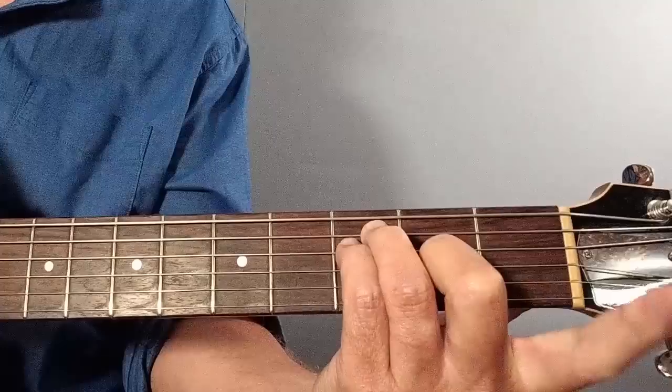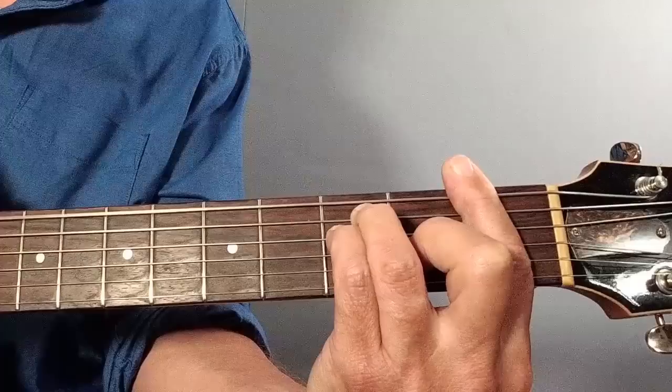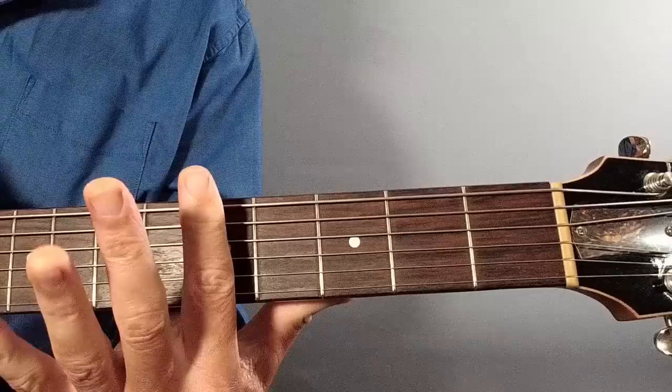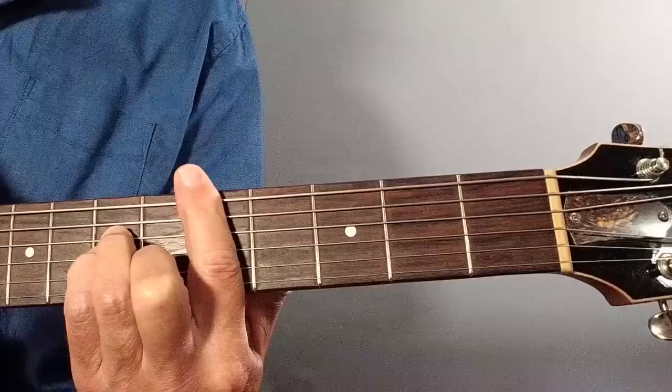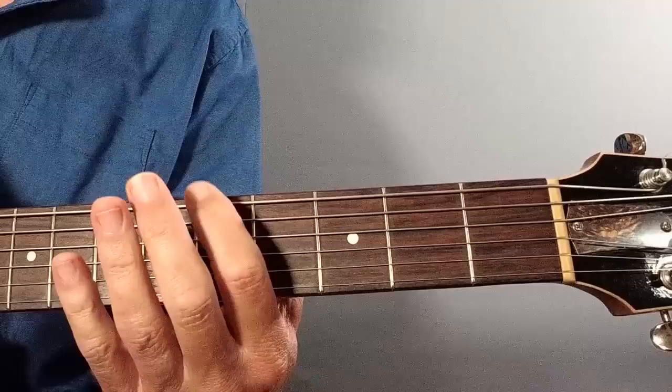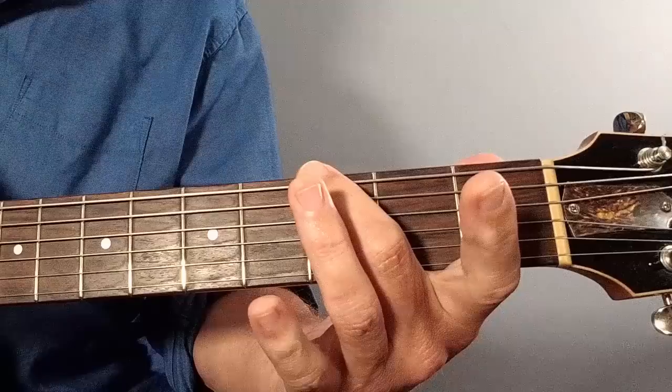We start with the F chord - that's an ordinary E-shaped bar chord with a bar at fret 1. Then we're up to D minor here at the 5th fret, so bar at the 5th fret with an A minor shape. On this chord, most of the time I can hear the bass playing the A as the root, so I'm calling that D minor slash A - D minor over an A root.